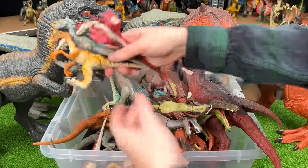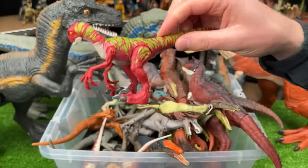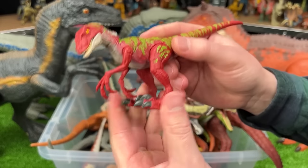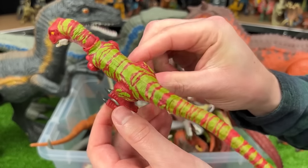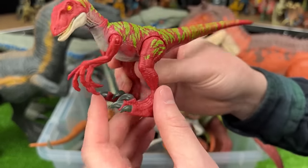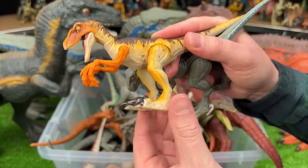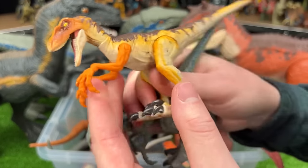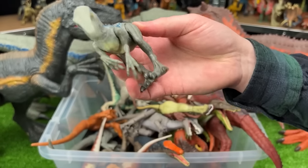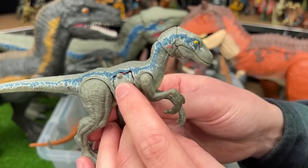Let's see what other Velociraptor figures we got in here. I've got these smaller ones. This bright red Velociraptor is actually spring loaded on its legs, so you can spring it up into the air, which is really cool — it's also got some pretty bright and awesome coloring. This other Velociraptor is also spring loaded in the legs, and it's also got some bright coloring. And of course, I've got Velociraptor Blue in the smaller figure with battle damage on the side.